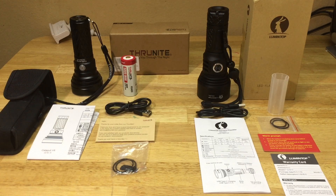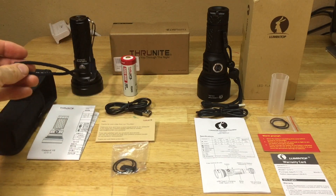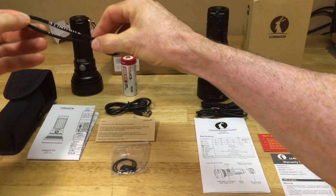To save time going through the individual unboxings, I just went ahead and laid everything out. We'll go through those real fast, starting with the ThruNite Catapult V6. It comes with a flashlight, a lanyard - a very nice lanyard that says ThruNite on it and is adjustable, with a little strap to adjust.